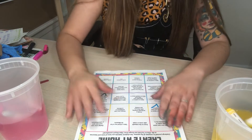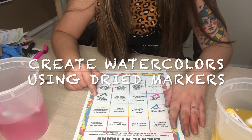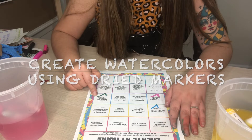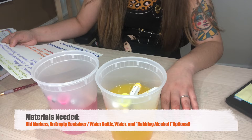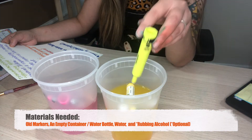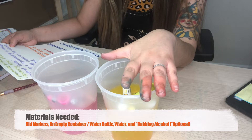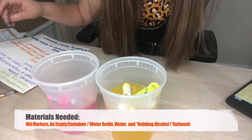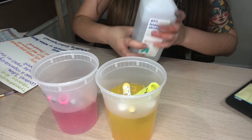The activity that we're focusing on today is creating our own watercolor paint by soaking dried markers in water overnight. The materials we're going to need are used markers and an empty container or water bottle.